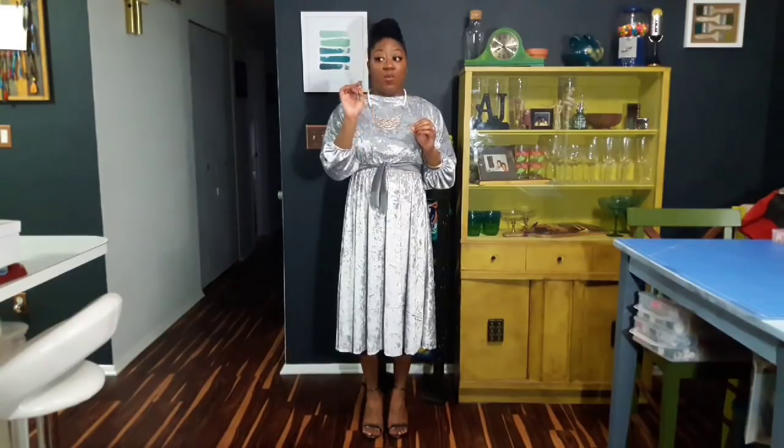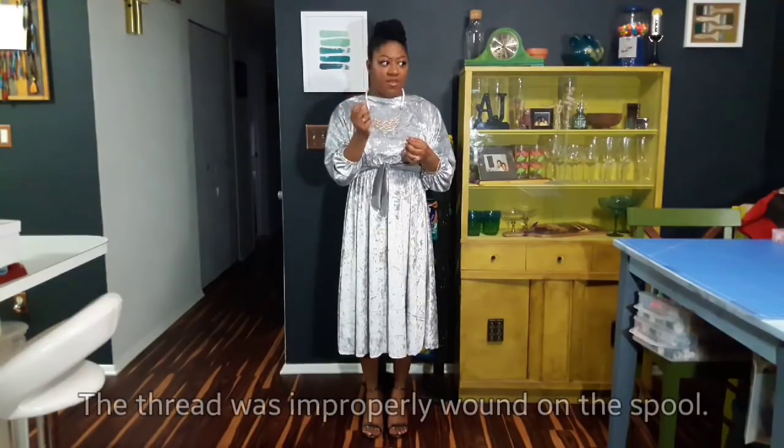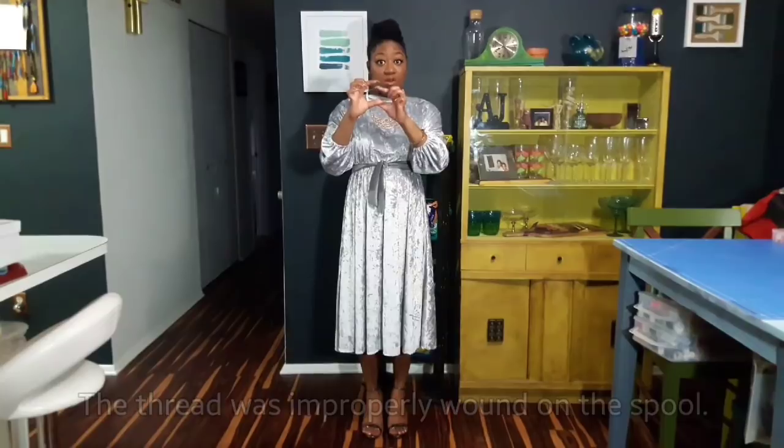I started cutting the pattern earlier in the day, then left for a woodworking class in Cincinnati, shopped there, drove 45 minutes back home, then went to the salon and did my nails which took three hours. I got home at about 8 o'clock, so from 8 o'clock until 1:15 AM is when I actually started constructing the dress. And it was so easy — I'm telling you guys, it's ridiculous how easy this dress was.